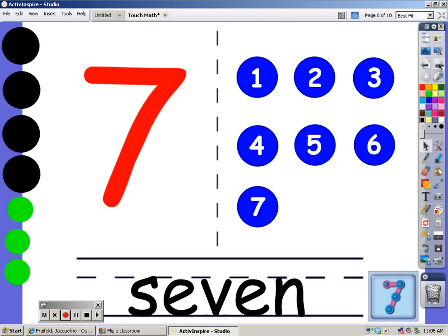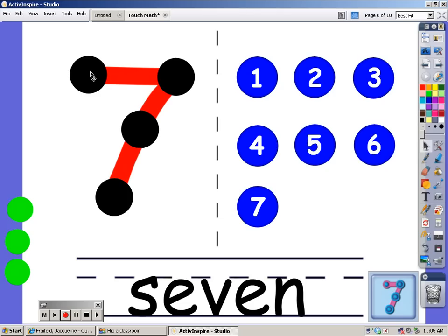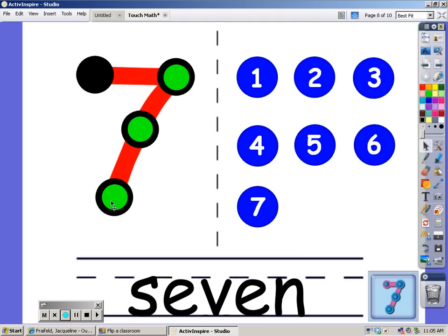This is the number 7. We're going to put 7 dots on the number 7. Watch where we put them: 1, 2, 3, 4, 5, 6, and 7. Let's count them: 1, 2, 3, 4, 5, 6, and 7.